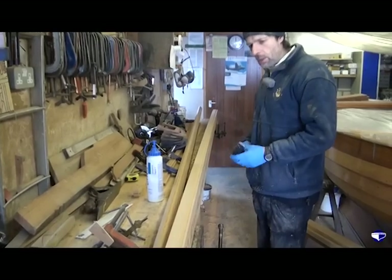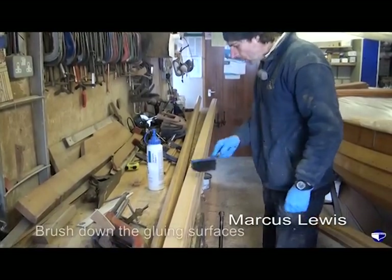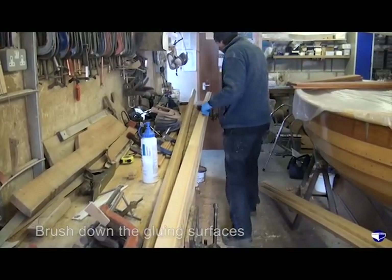All gloved up, we've got our clamps ready. We've got our pot of glue. We just want to make sure there's no bits and pieces in the way.